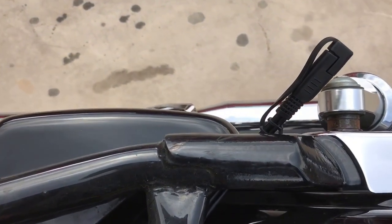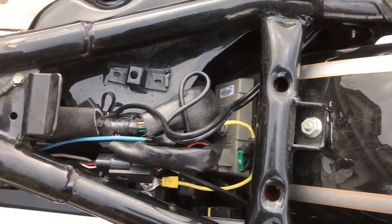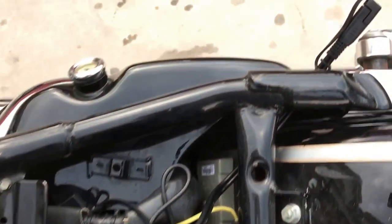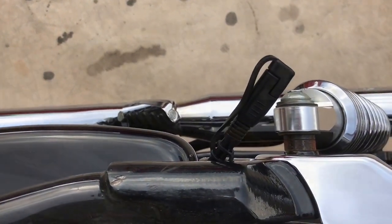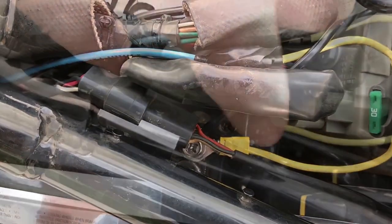Fish the tail out to whichever side you want it on. Make sure wherever you have the wire going that the seat isn't going to crush it. Also, you can have it coming out either side. I just chose to have it coming out the right side and I'll tuck it in to be more discreet, but for the video I'm showing it out like this. Reconnect this wiring harness.